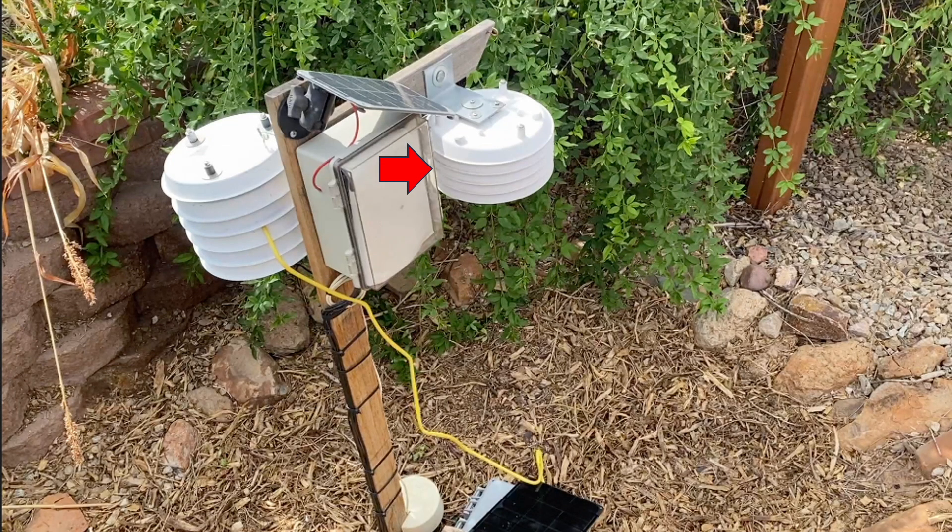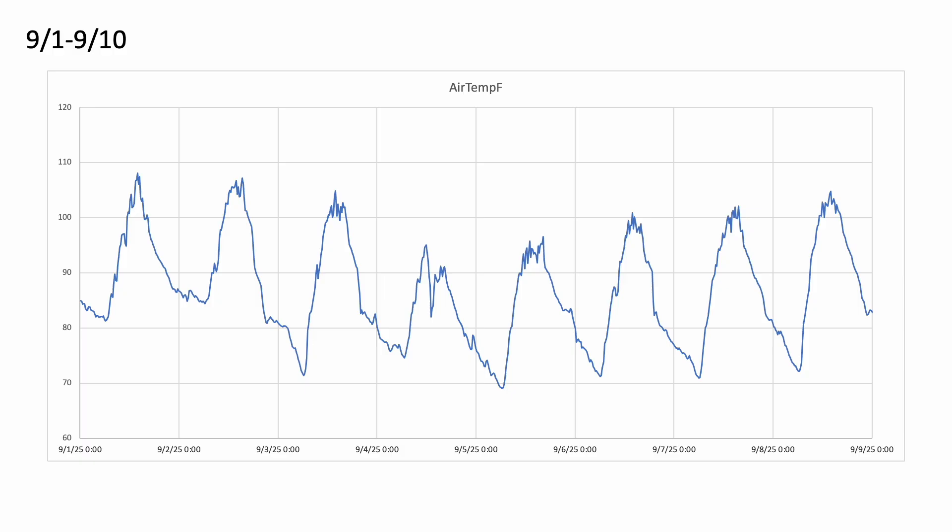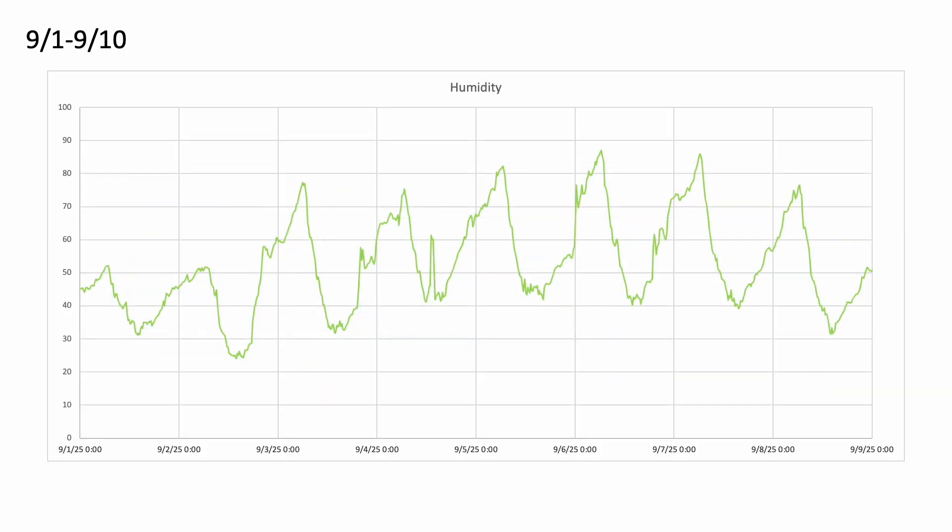Let's first look at the data recorded by the HDC302 sensor in the formal Davis radiation shield — we'll call this our control. You can see that with respect to temperature we're getting a nice diurnal signature, exactly what you would expect. Around September 4th we did have a short rainfall event during the monsoon, and you can see that the temperature dropped. This setup has been collecting data for about two years, working wonderfully. Here's the humidity data collected by that same sensor, and you can see a little spike in humidity on September 4th associated with that rainfall event — a nice diurnal signature overall.